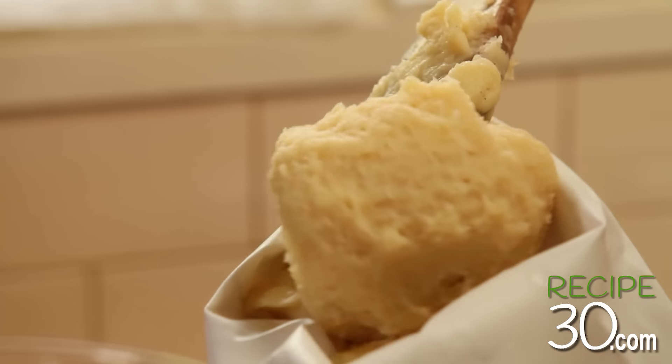Now into a piping bag with a star nozzle. Twist it tight.